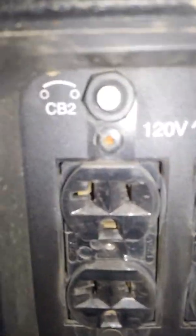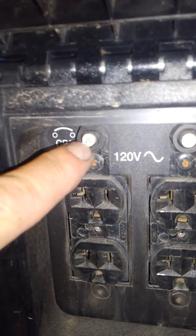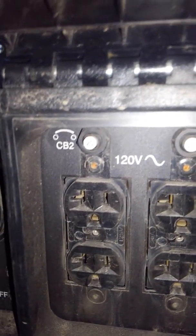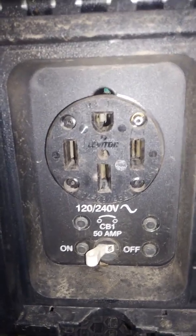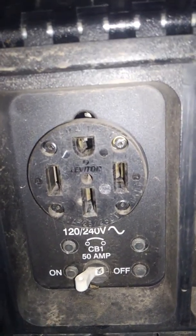...rather than pulling your 110 volts off that 20-amp breaker up here — the light's kind of blinding, but that's 20-amp — come over here to your 220 side. Now you're pulling on a 50-amp breaker.